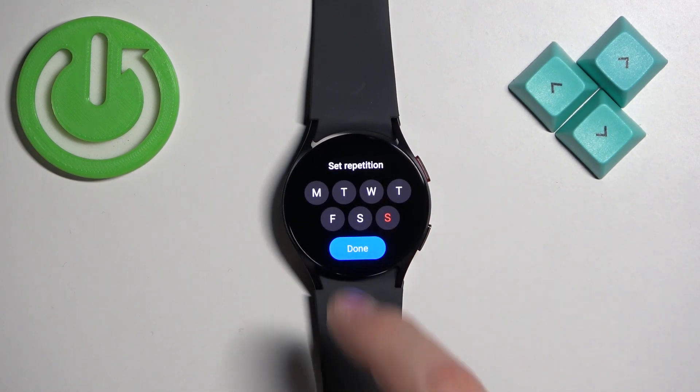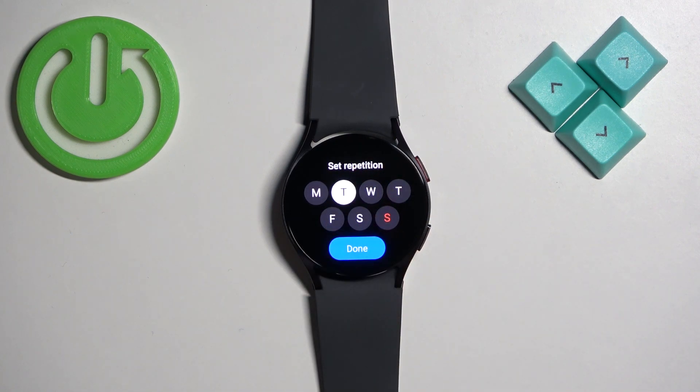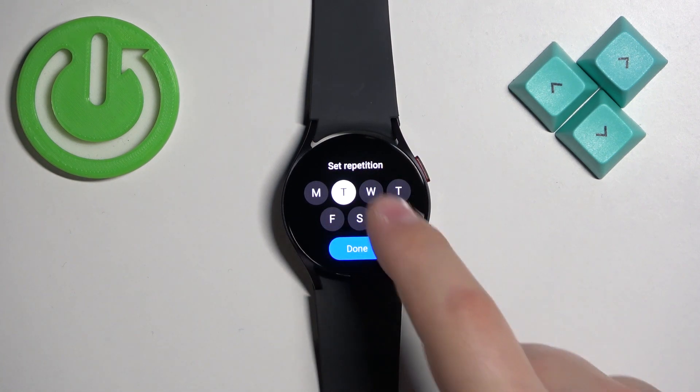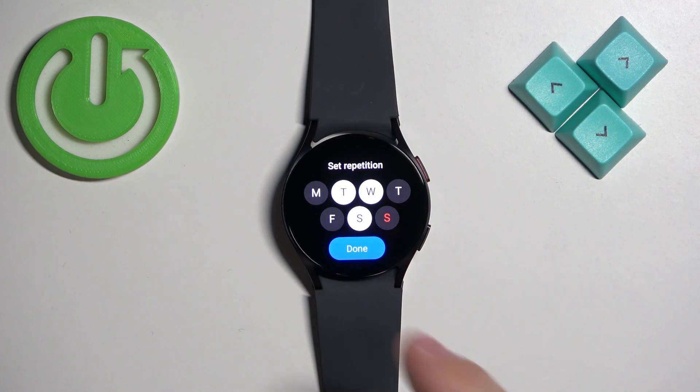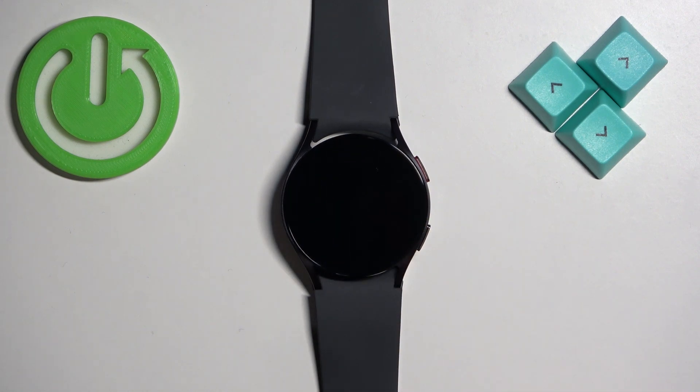Here we can customize the alarm even further. We can select the repeat option — "Repeat Weekly" — and select the days on which the alarm should repeat. For example, if you select Tuesday, the alarm will go off every Tuesday. If you select multiple days, it will go off on those selected days.